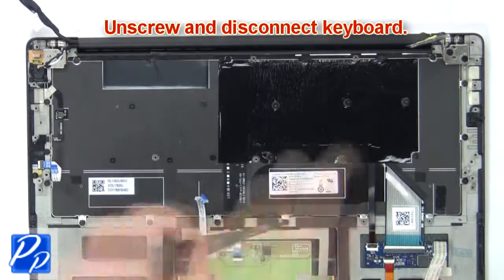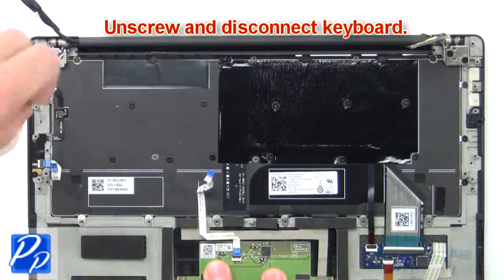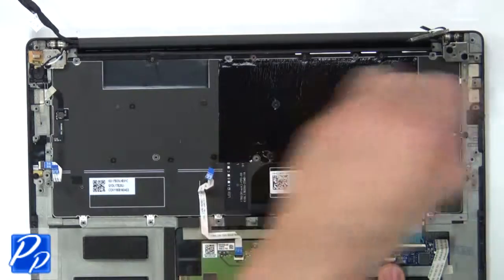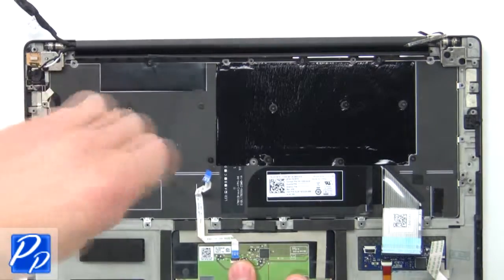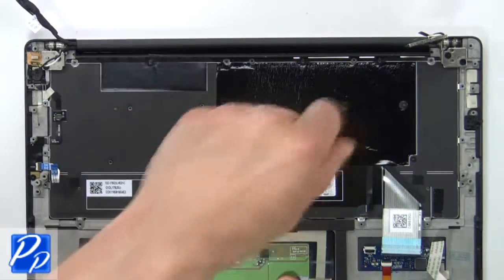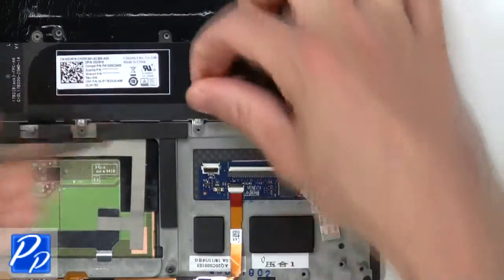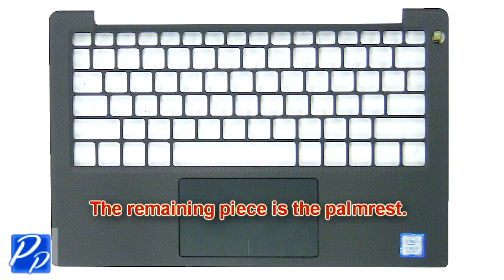Now unscrew and disconnect the keyboard. The remaining piece is the palm rest.